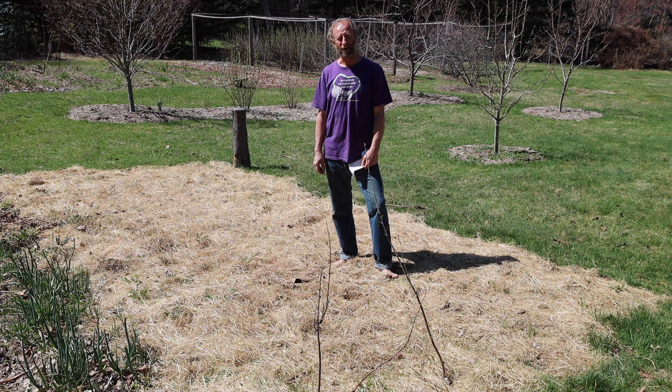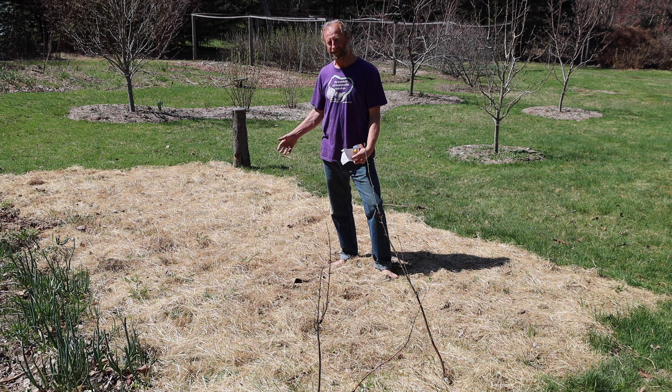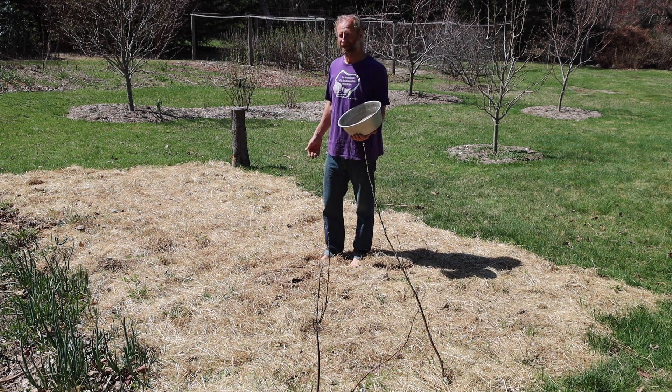When you do the math, it turns out that you want to add 1.74 pounds to this space. So I'm going to measure out about two pounds of basalt rock dust to add to this space. I've measured two pounds of basalt rock dust that I'm now going to apply to this area.